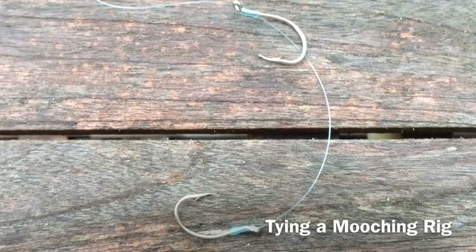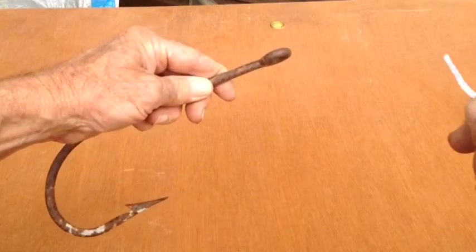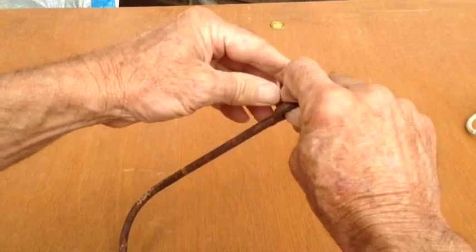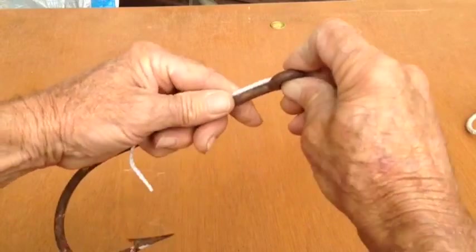Okay, this is how you tie a mooching rig. We're going to use a shark hook so you can see what we're doing. Take your line and pass it through the front of the eye, then lay it down alongside the shank — doesn't matter how long, you're going to cut that off — just put some down there.